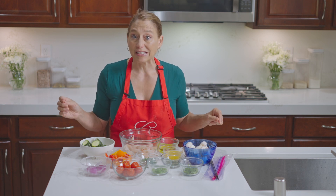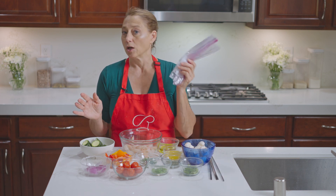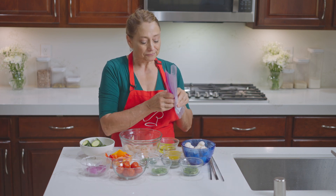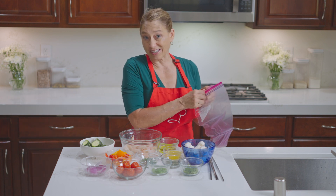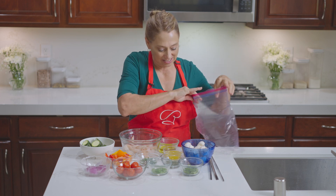So the best thing about these — they are so fast and easy and they taste amazing. You need a Ziploc bag. We are literally going to make our sauce in the bag and then dump all the ingredients in it.